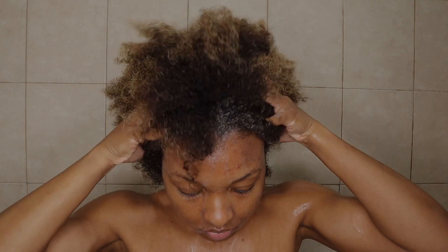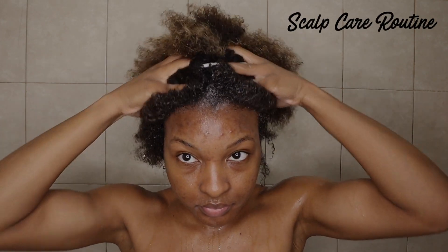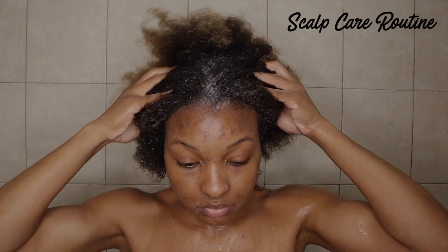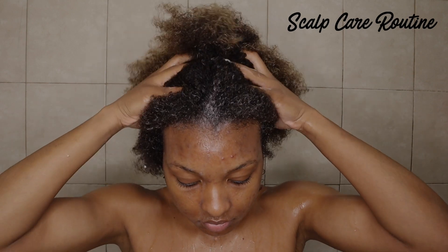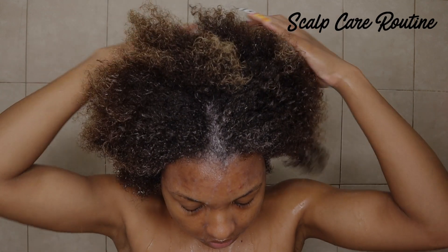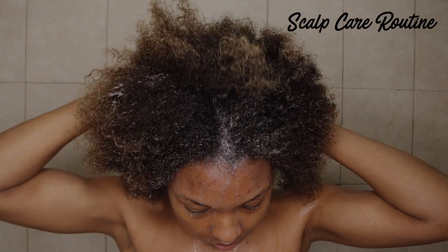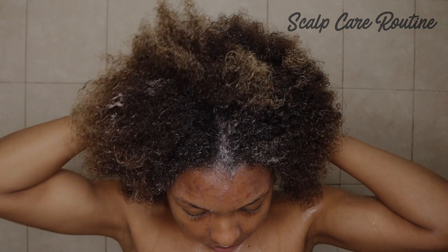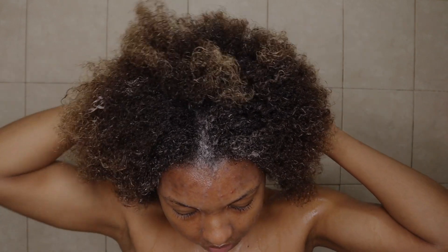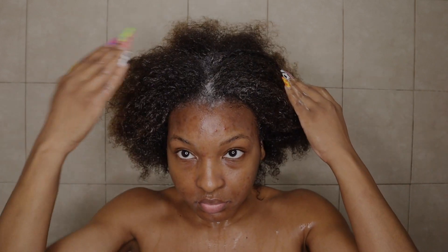Hey guys, welcome and welcome back to my channel. Today I'm sharing my healthy scalp care wash day routine, focusing on the health of the scalp. As you may know, I'm on a hair journey to achieve healthier hair, and the first step is to take care of your scalp. In today's video we'll be using a new collection from WeDad, which is their scalp and hair collection.